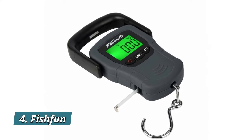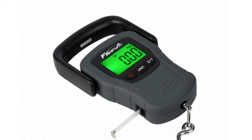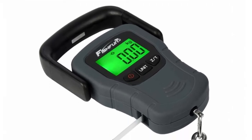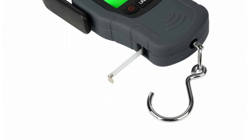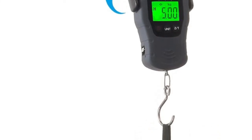Number 4: Fishfin. The Fishfin Digital Fish Scale uses a high-precision sensor to ensure accurate and consistent measurement up to 110 pounds. Its inside metal structure and reinforced ABS outer shell with high-strength stainless steel hook bears 50 kilograms safe weight. This heavy-duty hanging scale is designed to serve you for years to come — a perfect fishing gift for men.